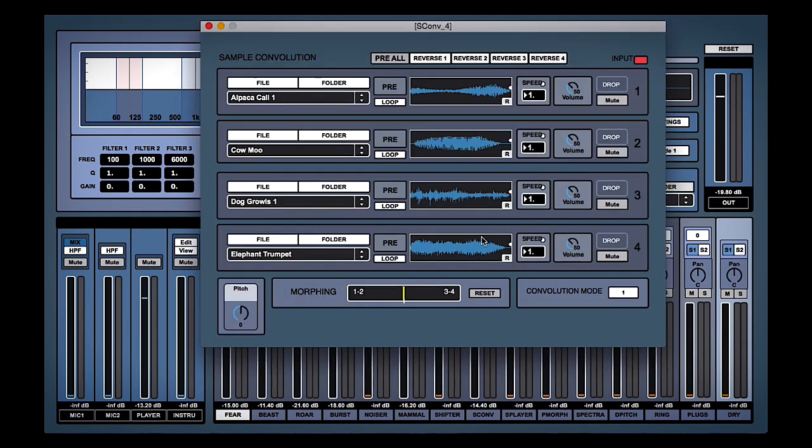We can choose a convolution reverb impulse — remember convolution reverb works by impulses. The way it generates the space it's putting the sound into is that this impulse is almost like a perfect echo. The cool thing is you can put any sound you like in there, so we've got an alpaca sound, a cow sound, a dog sound, and so on.